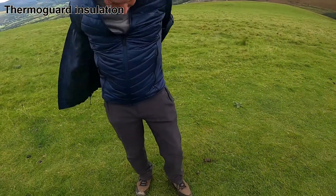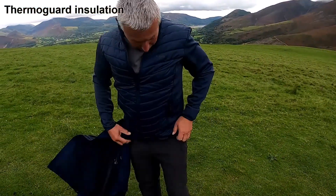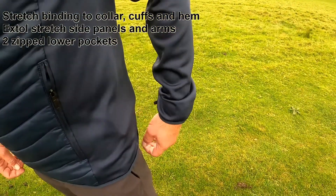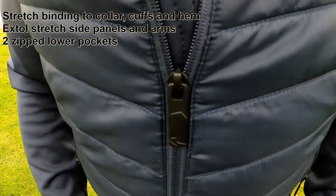The body is insulated with Therm-a-Guard insulation and features stretch binding to the collar, cuffs and hem, with extol stretch side panels and arms, and features two zipped lower pockets.